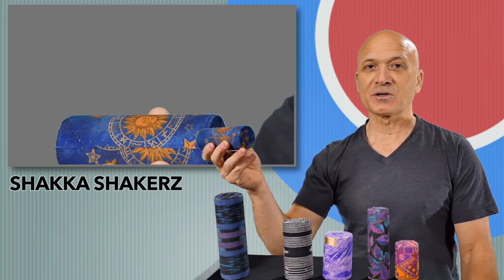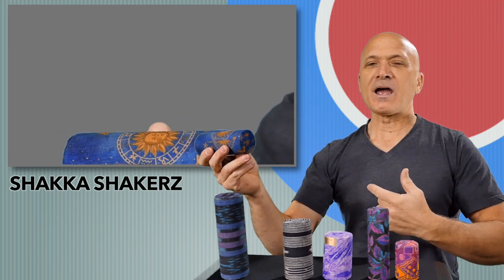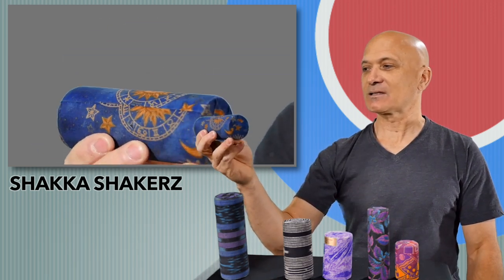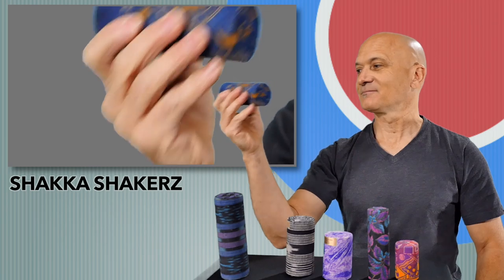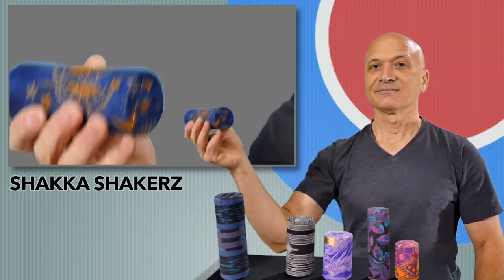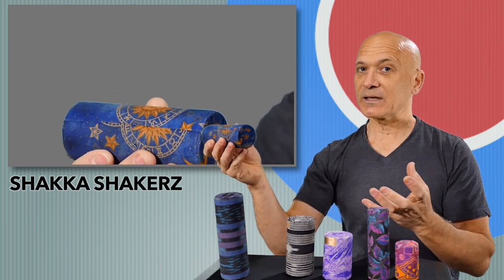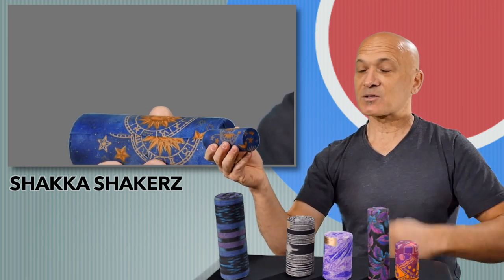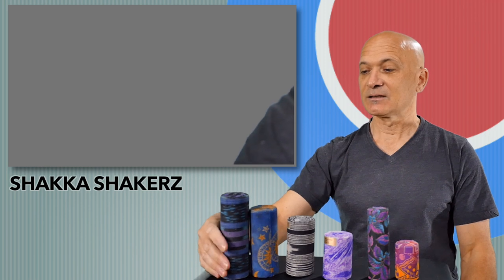I did a session once for a producer, and I wasn't using this exact shaker but something like this. He said, 'Man, that is nutty — that's like a nutty sound.' So I would say this is more nutty. It's a little bit longer than the last one, same diameter but a little bit longer, a little more nutty. You can hear this is quite a bit louder in volume. So if you are playing acoustically, or playing with a bunch of musicians — group drumming or even an ensemble with electrified instruments — then you probably want to go with something like this, just to cut through the other instruments.